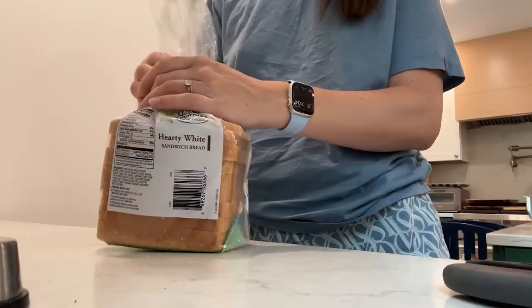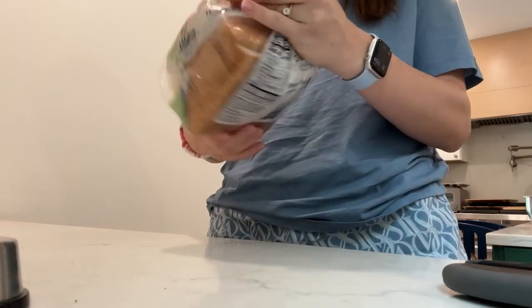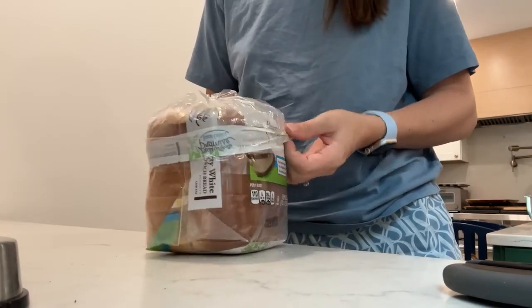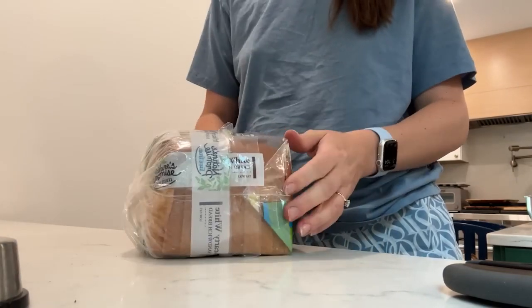I'm 35 years old and I'm still somebody that when I open a bread bag, I will lose the little bread tag. But luckily you can actually close bread bags really easily without it. Just twist it a few times to get it closed, then take the excess that's over the top and fold it down back over the bread loaf. Now you've got a bread bag that stays closed without the bread tag.